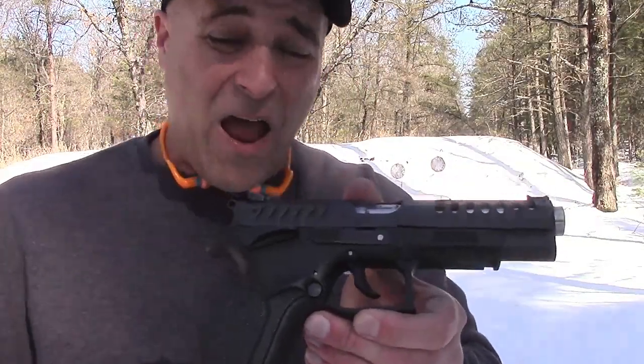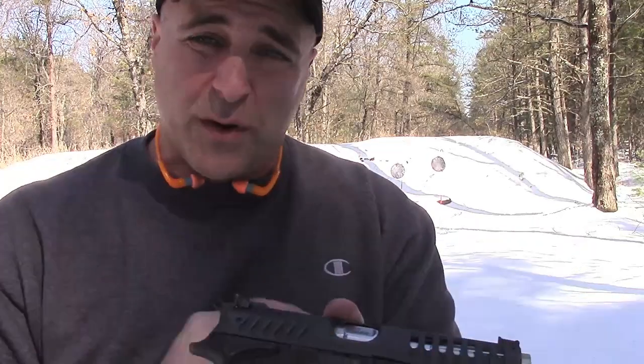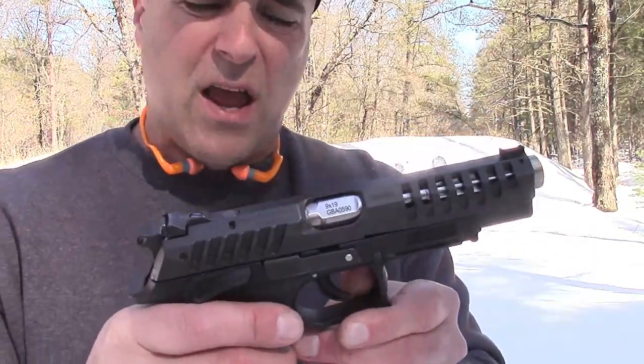I love it. It really does have a great feel to it, and that light trigger pull in single action is very nice.